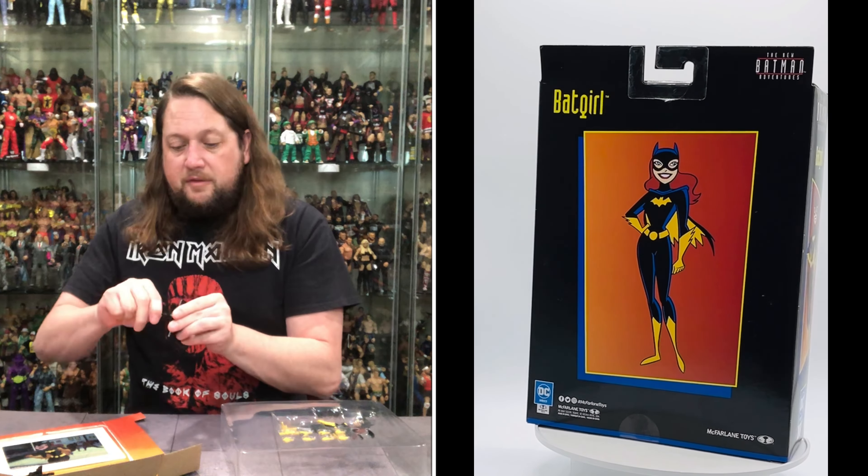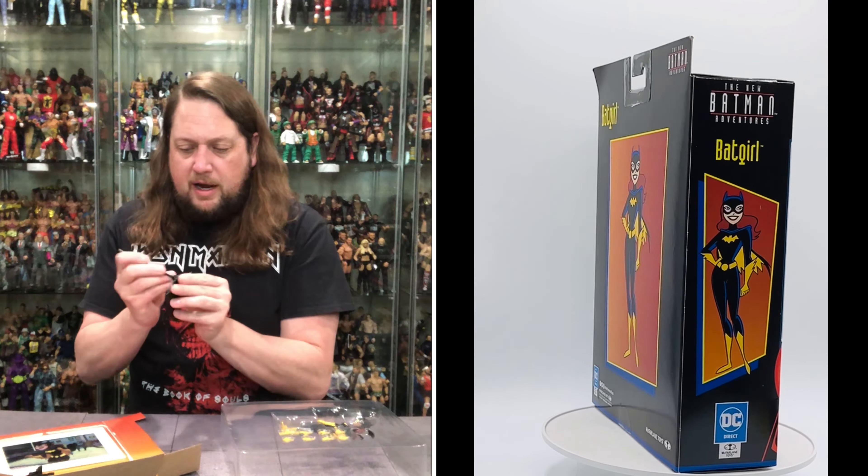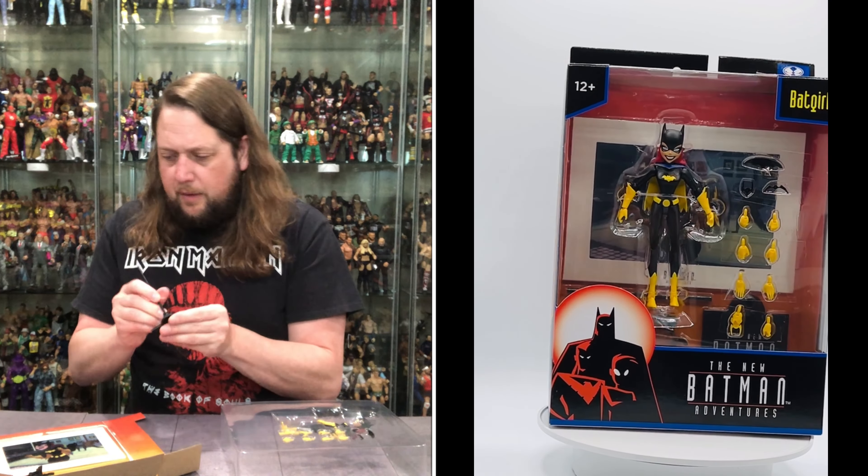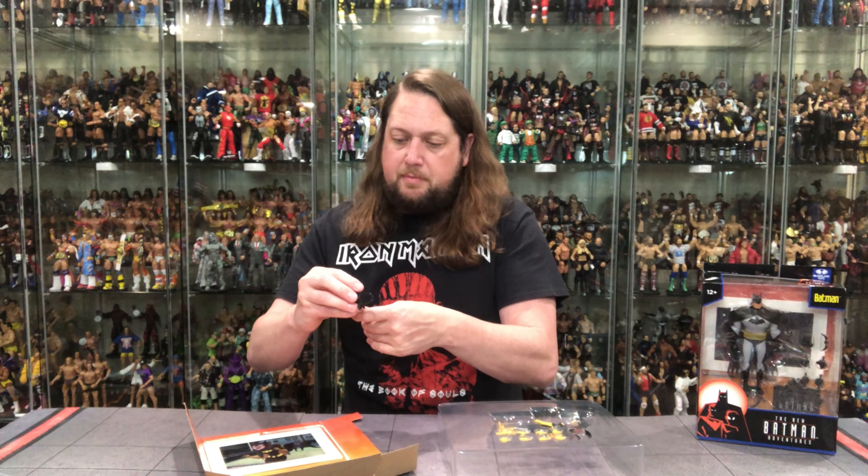You got Batman, Robin, Batgirl down here. Batgirl at the top. What is this? 12 and up — 11-year-olds, you know the drill by now, get the heck out of here. McFarlane Toys, of course. DC Direct as well. A little share action. Batgirl on the side there.